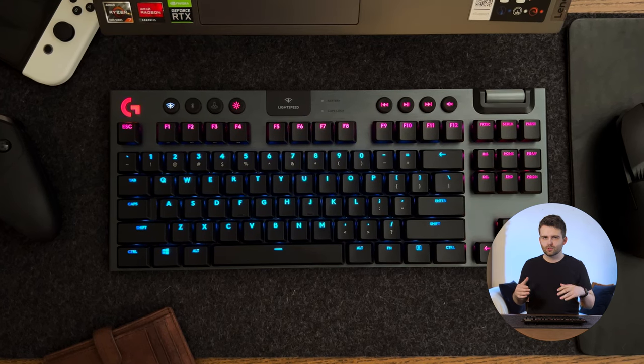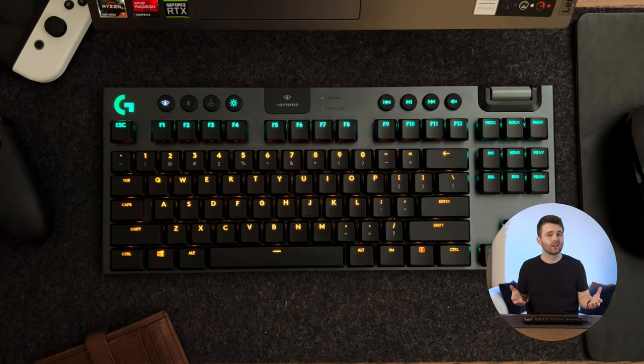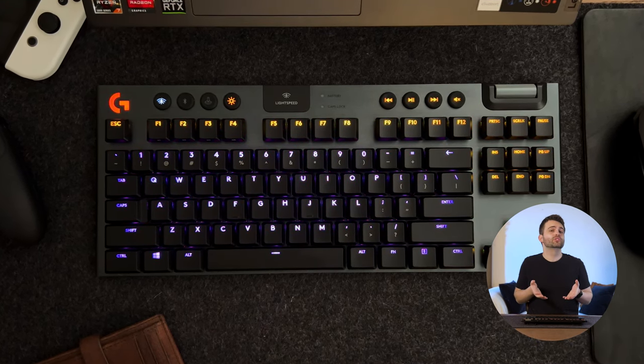One of the most characteristic things about this keyboard is the size. I have the tenkeyless model — so who is this size going to be good for? I would say if you're doing a lot of gaming and you're not using things like spreadsheets and just don't care about having a number pad, then this is going to be really good.